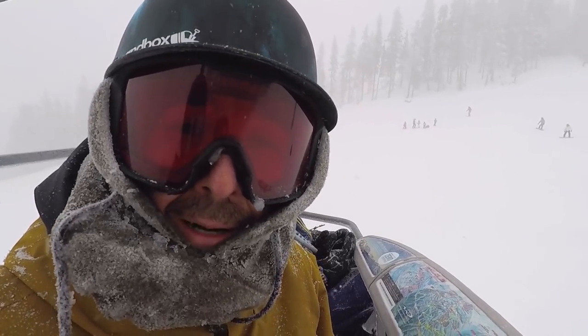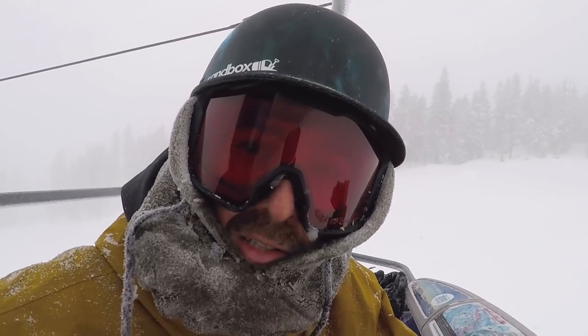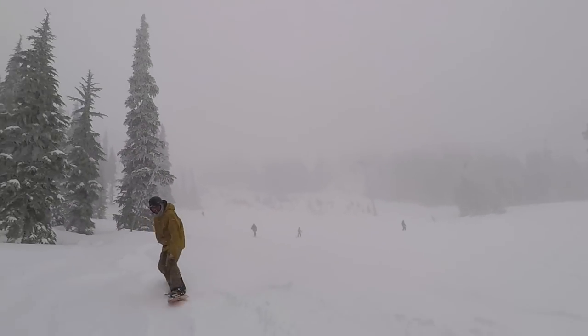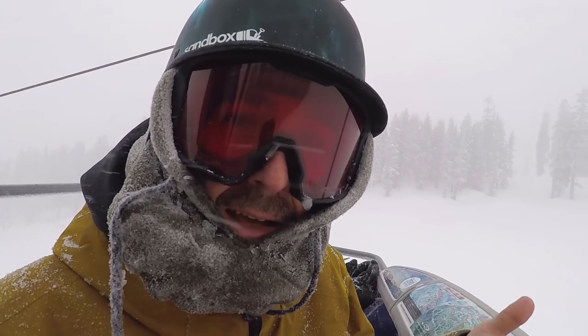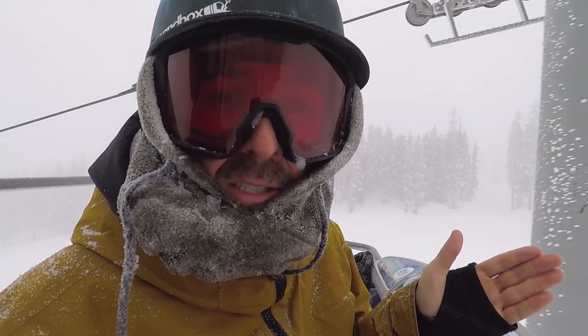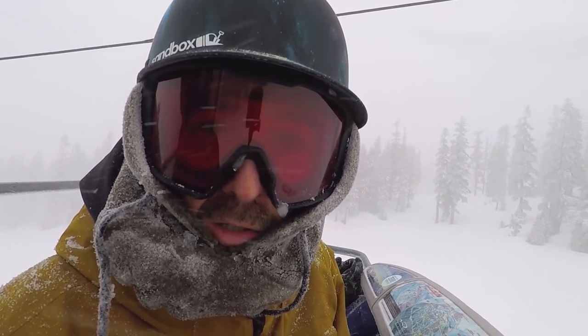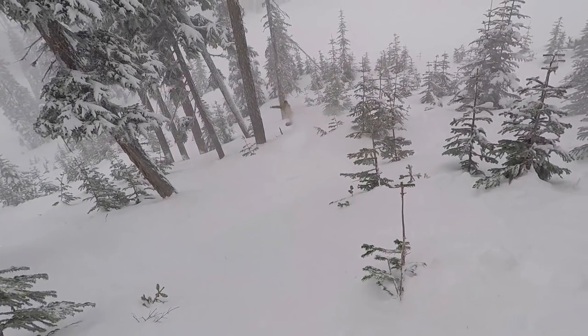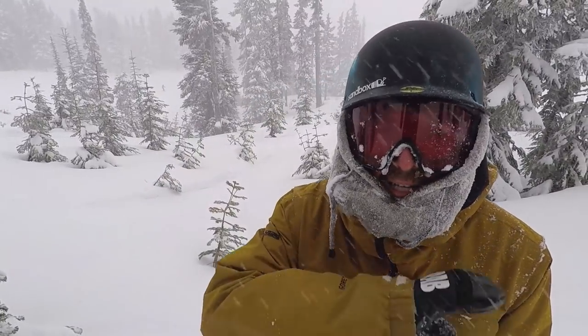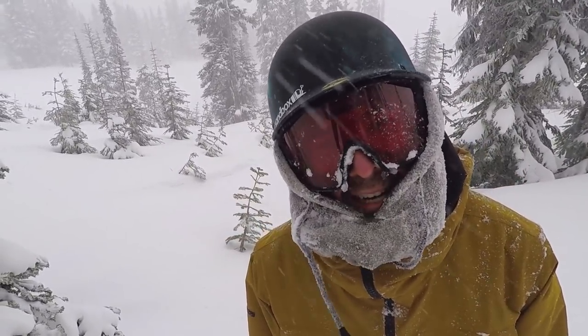The Deep Thinker is performing really well in the powder out here today. This is a directional shape with a shifted camber — regular camber from the front insert pack down to the end of the tail, then rocker in the nose. It also has a setback stance so you're sitting a little further back on the snowboard, and a slight seven millimeter taper, meaning the tail is a little skinnier than the nose, dropping that tail down into the powder even further. This board is floating so well — got lots of powder everywhere, so fun today.